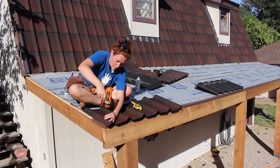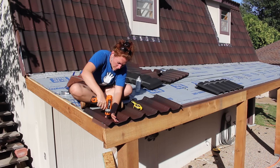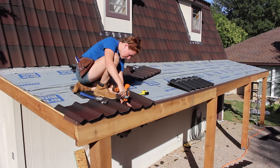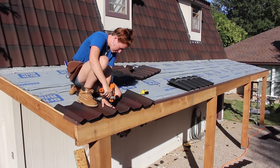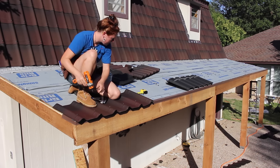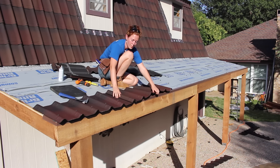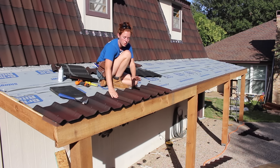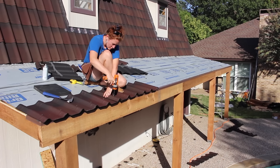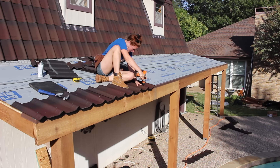For the very first shingle, you have to install an additional piece of foam in that very last corrugation since another shingle won't be overlapping it. I set it in place, measured out my overhang — in my case I wanted an inch and a half — and put in a screw. Then I went to the opposite end of the shingle, to the second-to-last corrugation since another shingle will be overlapping the last one, measured the overhang to match, and put in a screw. Then I could fill in the remaining corrugations in between. They overlap very simply, and then it's just a matter of repeating the process — first screw, second-to-last screw, then fill it in.